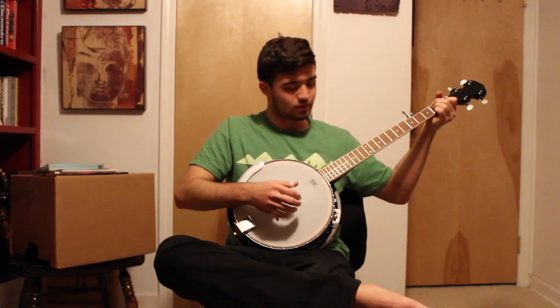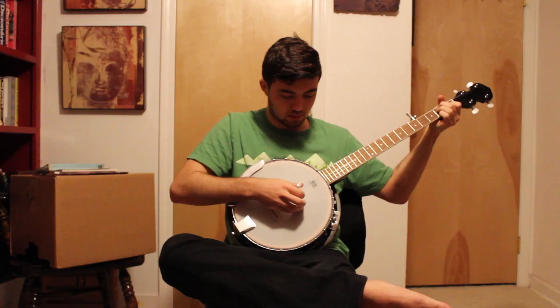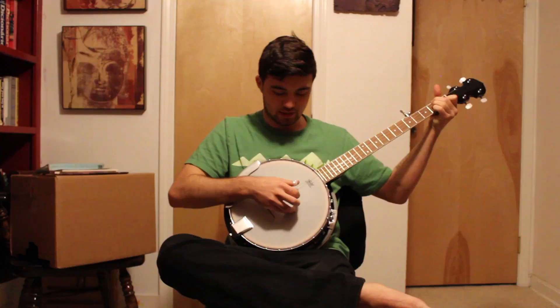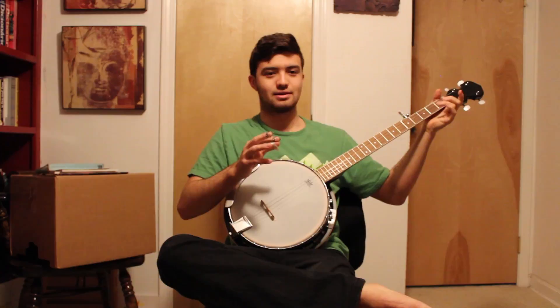I've also sort of learned a few songs. I can't change frets properly yet, but I'm getting there. This probably needs a little bit more tuning right now — I just kind of picked it up and lightly tuned it.